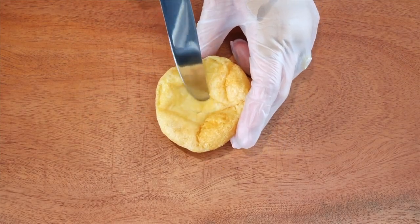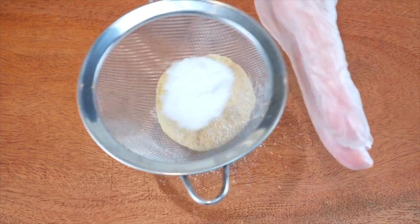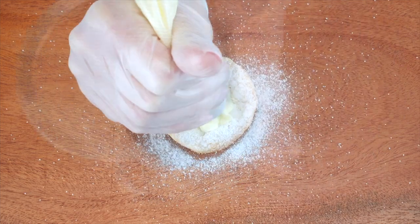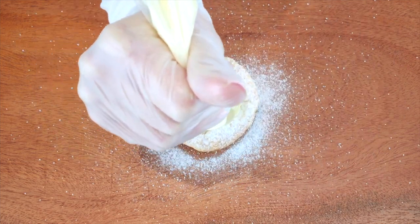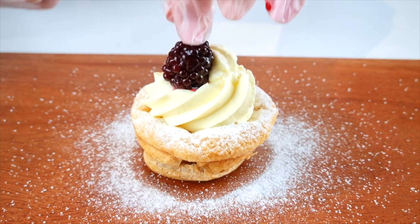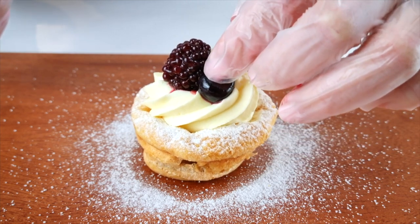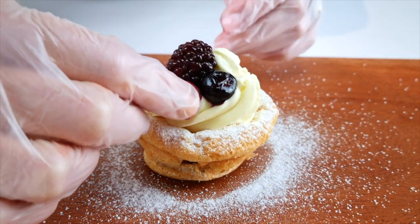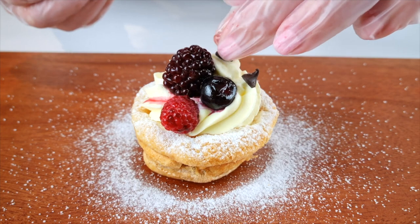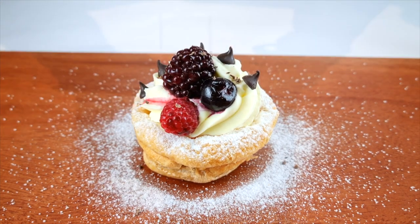When they are cool, it's time to dress these beauties. Dust with powdered sweetener, add two tablespoons of whipped cream, three berries of your choice, and five sugar-free chocolate chips with one grated sugar-free chocolate chip.